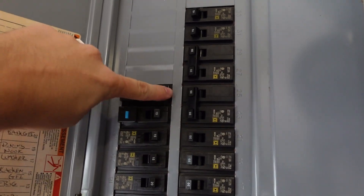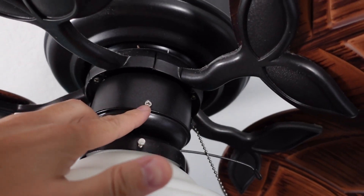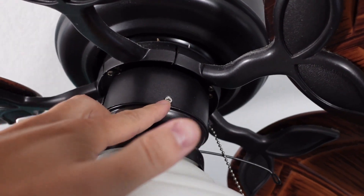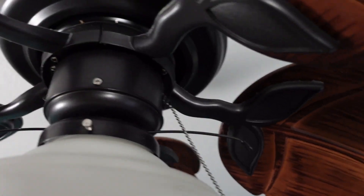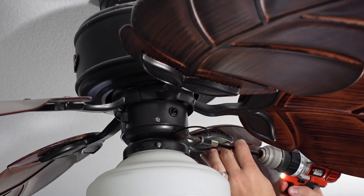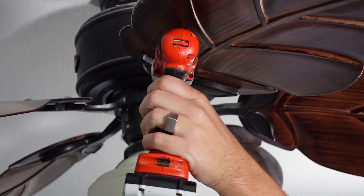Before starting, turn off your circuit breaker. As you can see, it's held by a screw here, a screw on this side, and another screw on the backside. You'll need a Phillips head screwdriver or a drill to take those out.